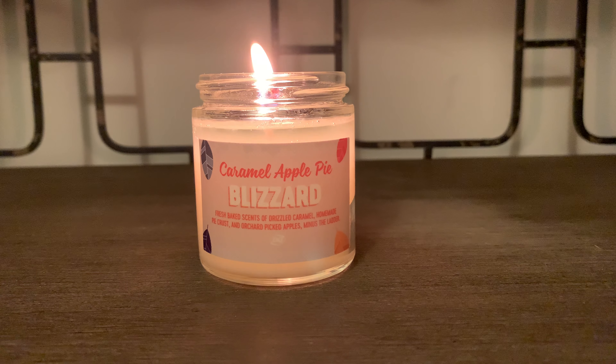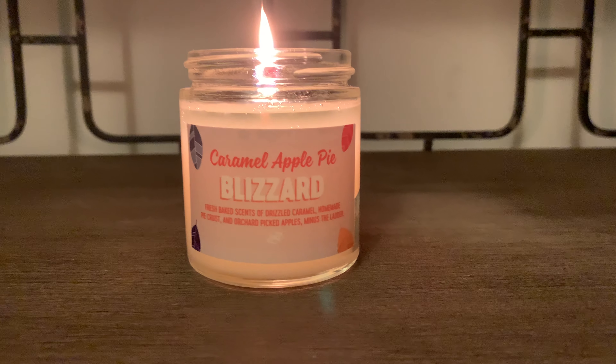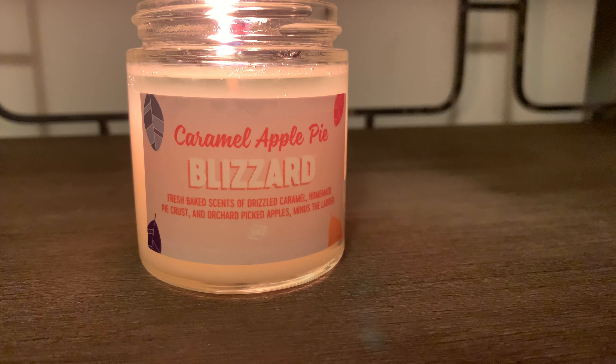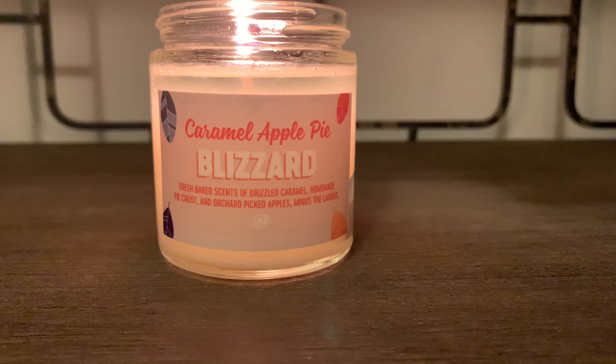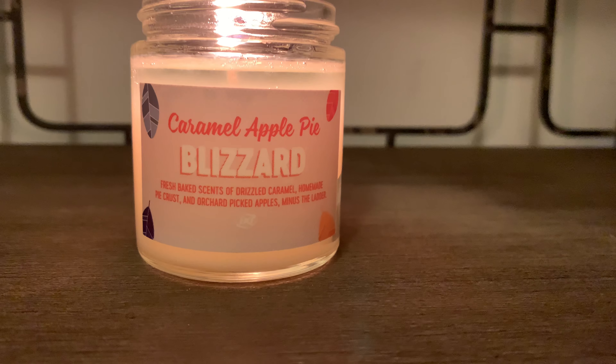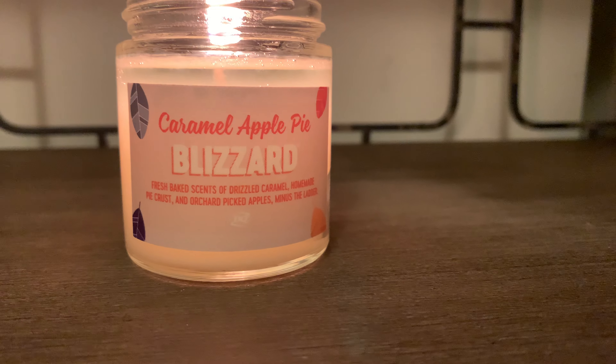Let's get into the packaging here. It's pretty basic — just a sticker on the front with some fall leaves as you can see there. It would have been really nice if they had like an apple pie or something a little bit more festive on the front.